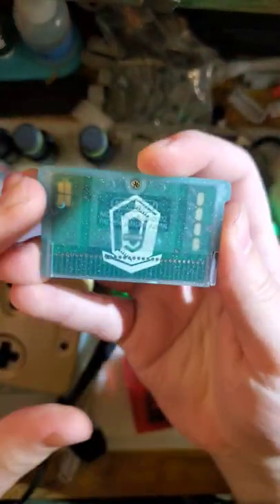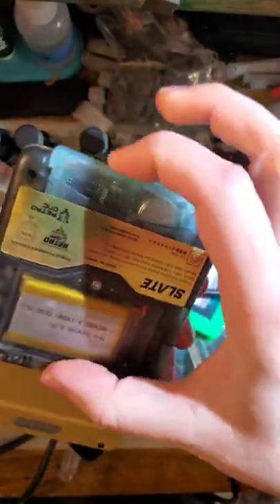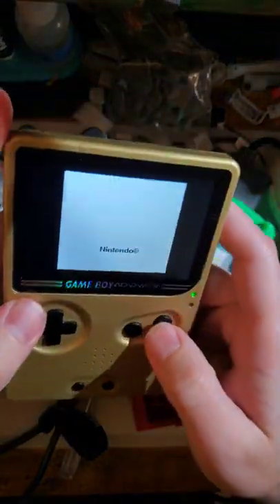I made this custom Game Boy Color flash cart and I put it in a half-height Game Boy Advance shell, so that when you put it in a Game Boy Advance it's nice and flush. But wait, it gets better.